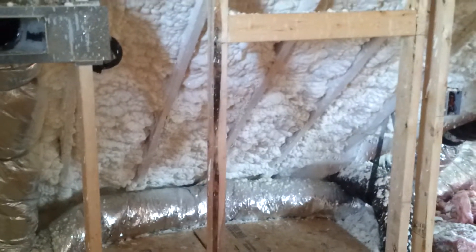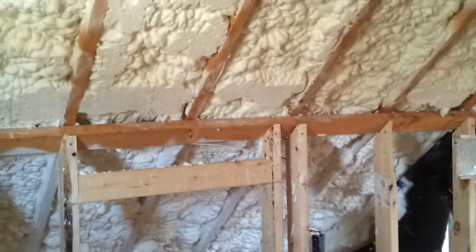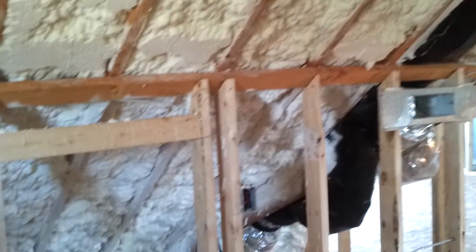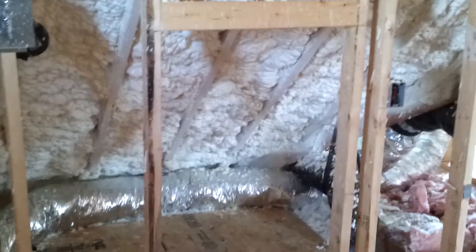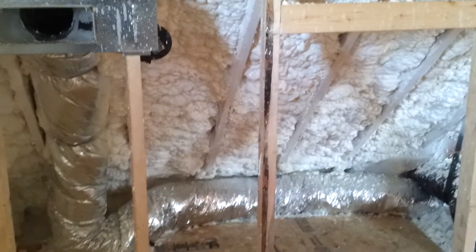Just wanted to show you the ignition barrier that we had to spray in this morning. You can probably see the color difference there. This is a little storage area that we're going to have. You can see the light there next to the vent and the plywood.